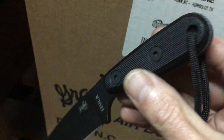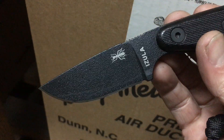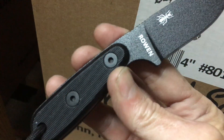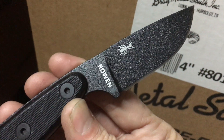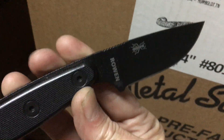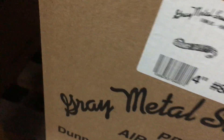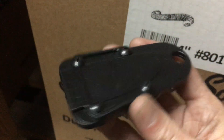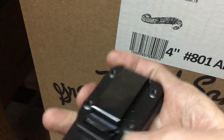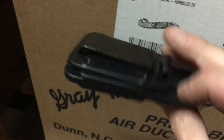I love the lanyard hole. I believe this was skeletonized and then the G10 was added a little later — just curious what that accounts for. This is a really cool knife. It comes with a really nice high-impact plastic sheath; there's a really tight belt clip. It's pretty awesome, I love this thing.